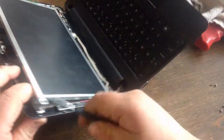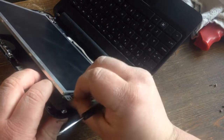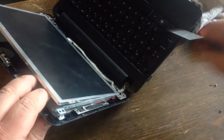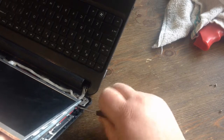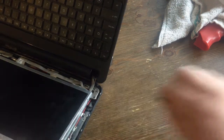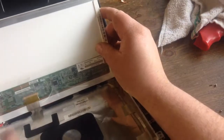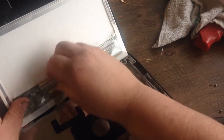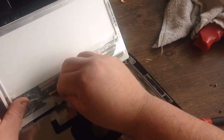You've got to hold it out again on this side. Once you have these screws out, this is completely loose in here. Now all you have to do is lift this tape up. If you wear this tape out, just get Scotch tape and put it back on when you put the new one in.